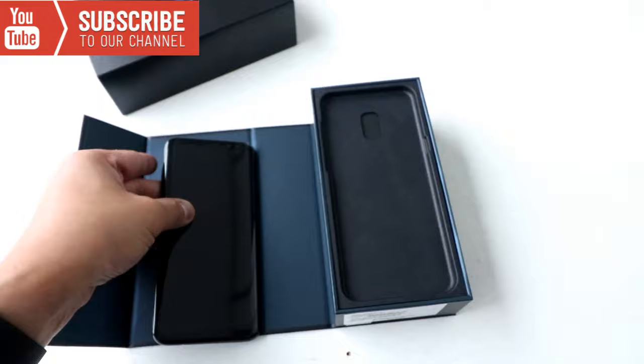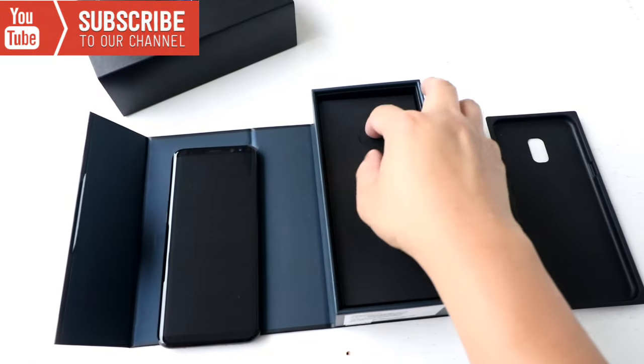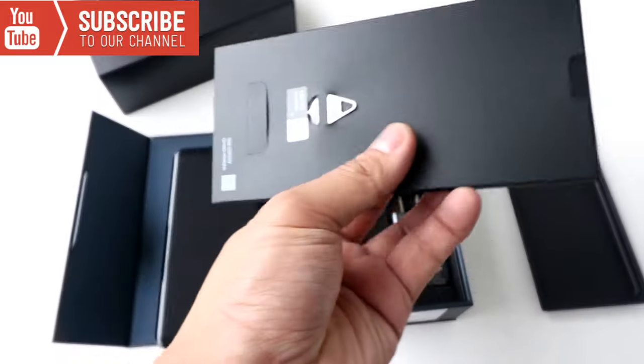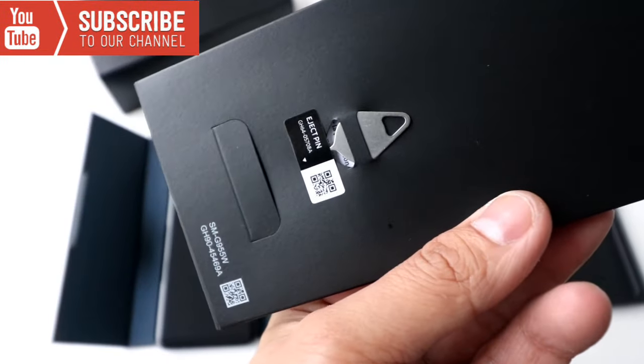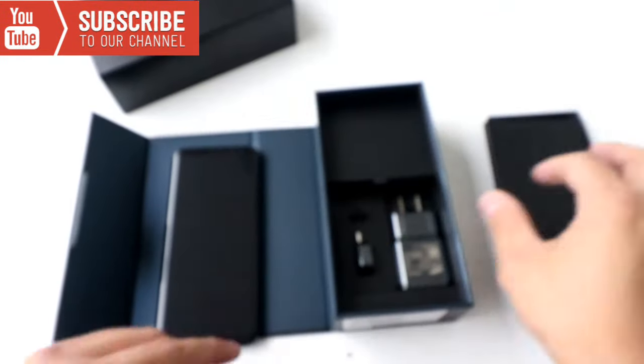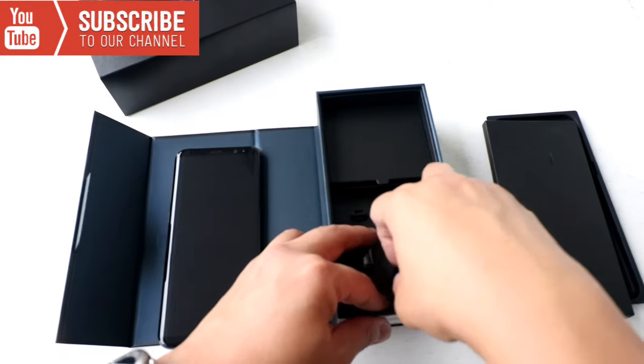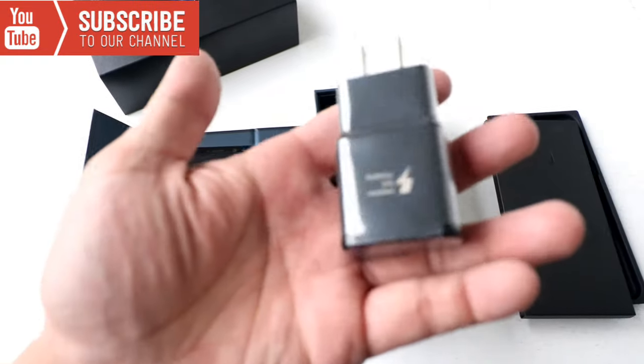Let's look at what's underneath there. We got the pin right there. We got a wall charger, black color, because I got a black S8 Plus — fast charge.